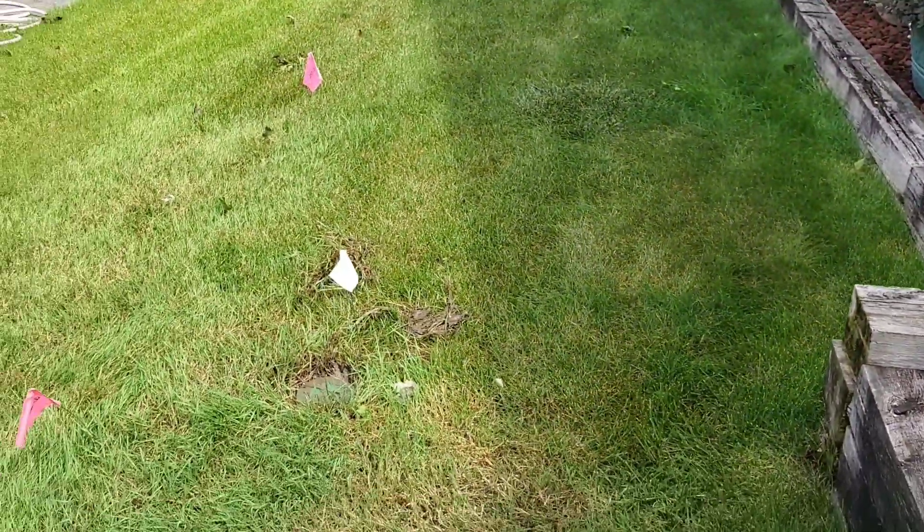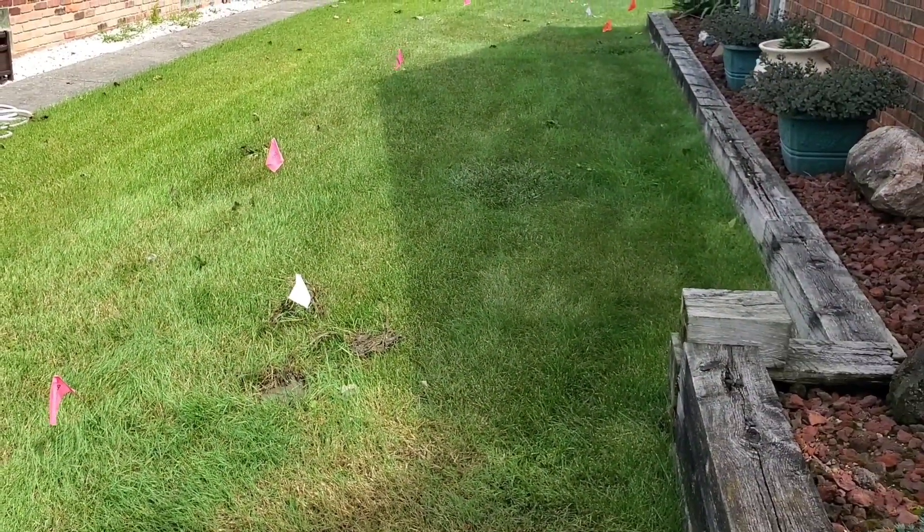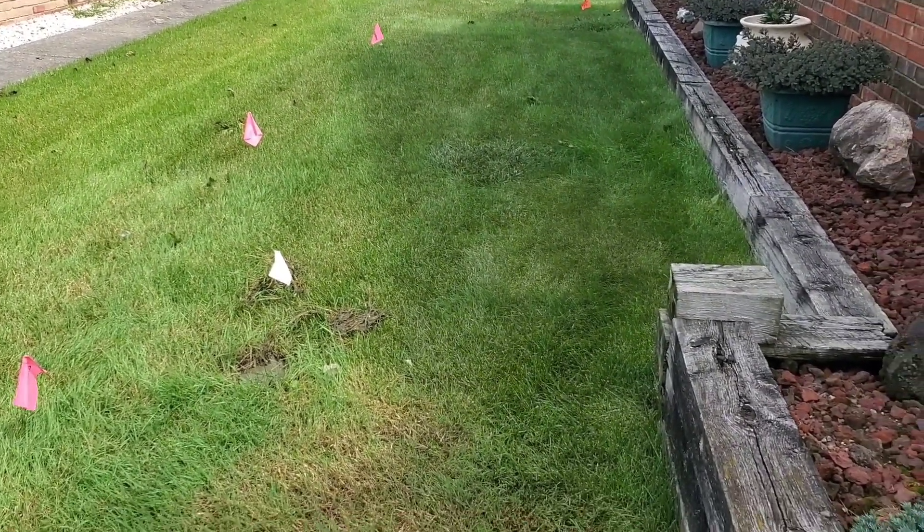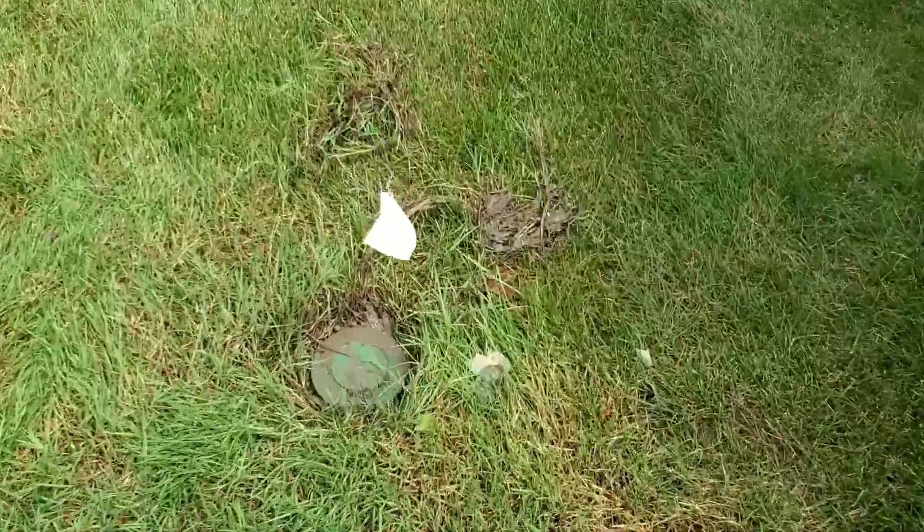Number one cause, right there. Number one cause of failure to an underground buried downspout system. Alright everybody, till that next video.